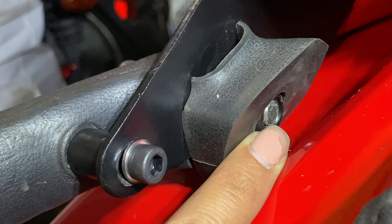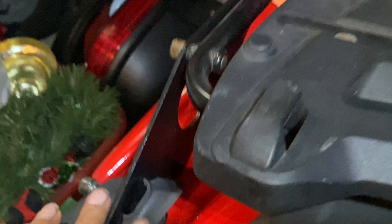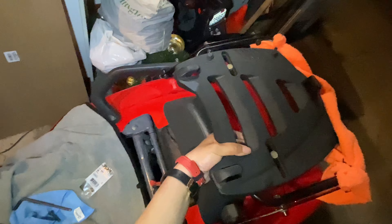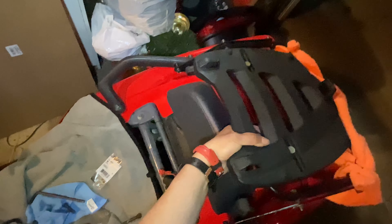Hey guys, my name is Sarah, aka Scooter Vixen, and today we're going to remove broken bump handles from my Honda Helix. So join me as I try, for my first time ever, to do this. All right, let's get going.